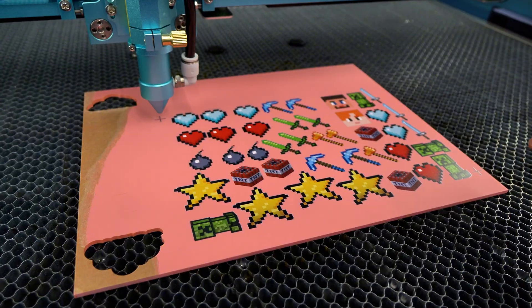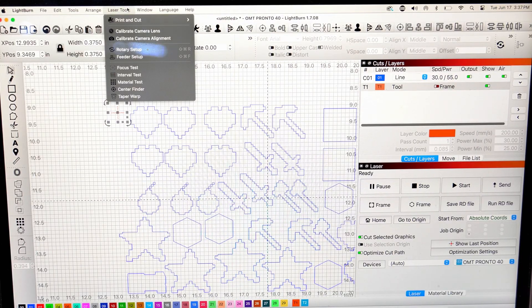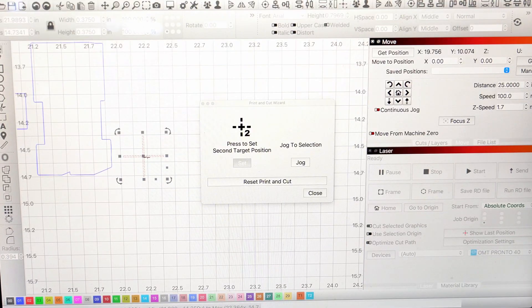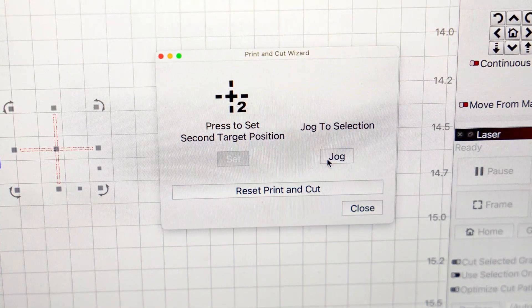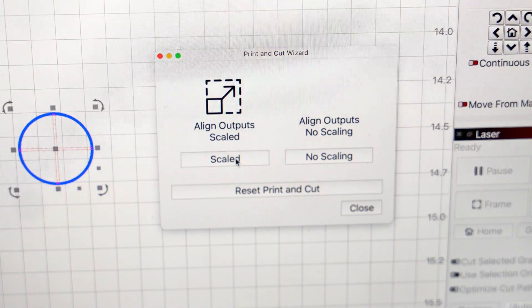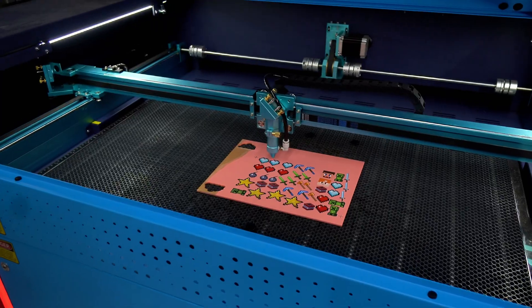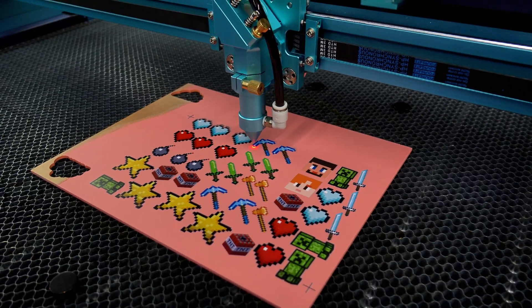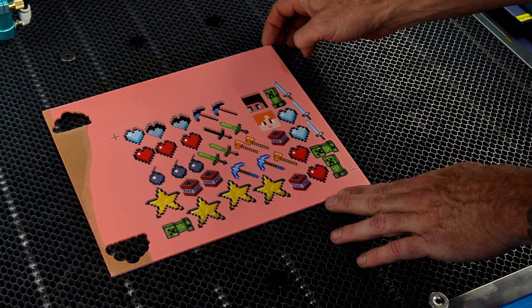Nothing changes — we have two registration marks. We're on our first mark; we'll set that in Lightburn. Grab that first registration mark, head up to Laser Tools, Print Cut, select the wizard, and since we're already on that position, hit Set — that turns a nice bright red. Zoom out, grab that second registration mark, jog to that set position. Once the laser indicator is on the second target, click Set — that turns deep blue. Output with no scaling and do a quick sanity check framing. Double-check for a clean cut-through, which we have.